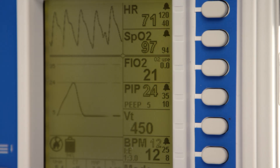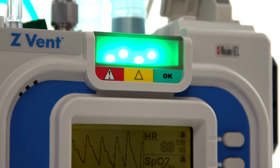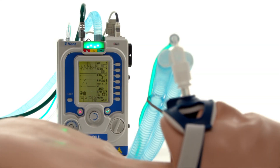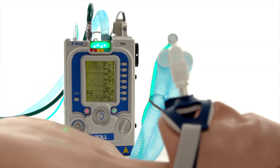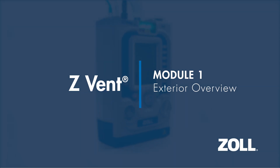Hello and welcome to the ZOL Z-VENT in-service demonstration. This multiple part series will provide detailed information about the Z-VENT Portable Critical Care Ventilator and its functionality. In this module, we will review the exterior of the ventilator.